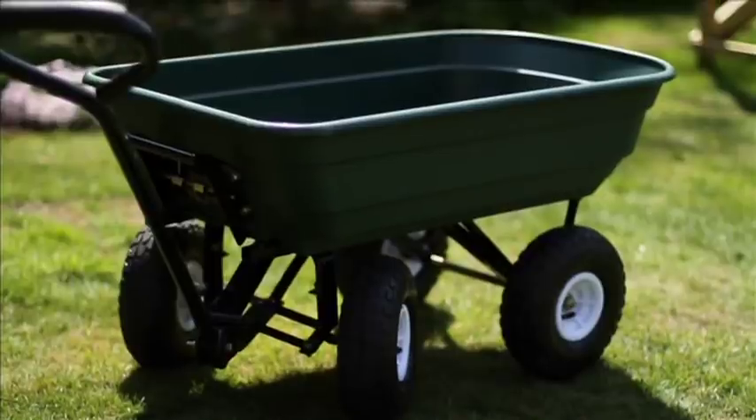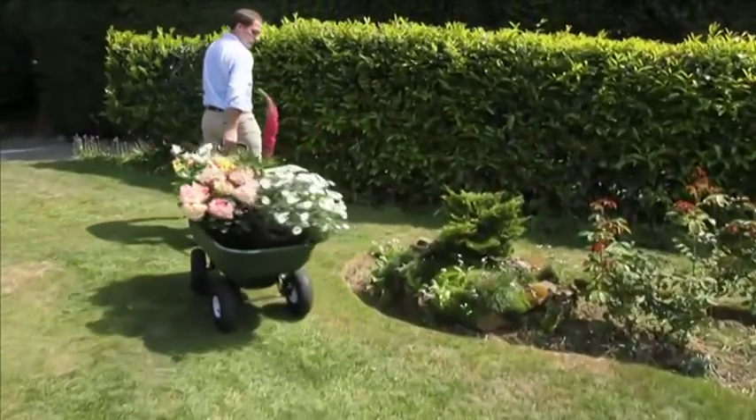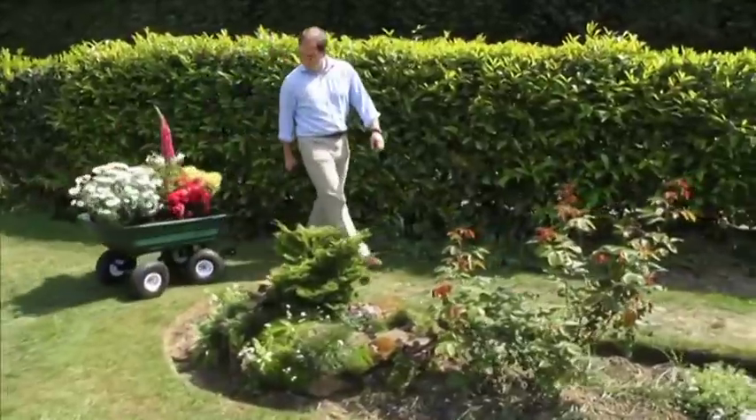New from Ekman is the superb Big Tipper Garden Truck. If you love gardening but hate struggling with heavy loads, then this amazing tipper truck will save your aching back.